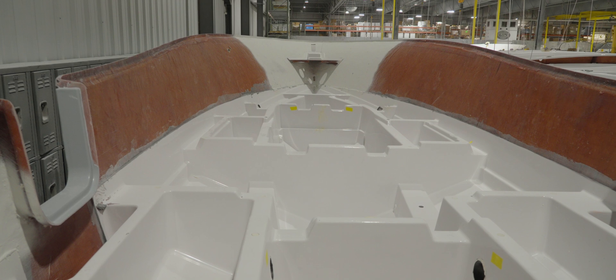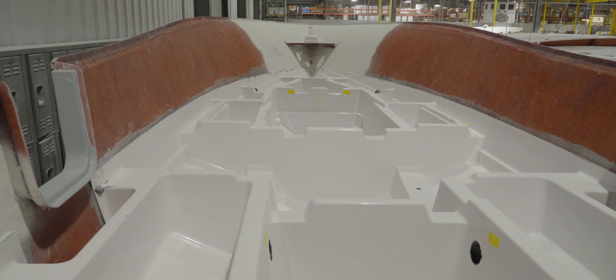The second key factor is the stringer system and its support. As you can imagine, cutting doors into the side of a boat requires precise engineering and additional reinforcements to ensure proper bracing around the opening. This is where the stringer system plays a vital role in the side door's design.